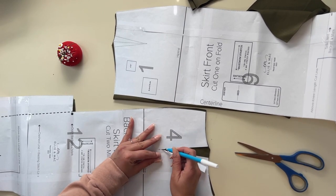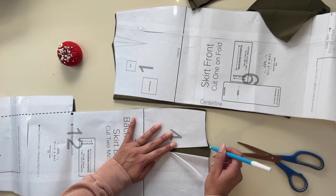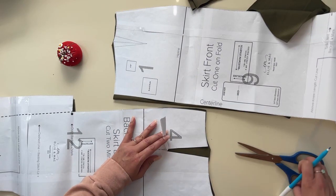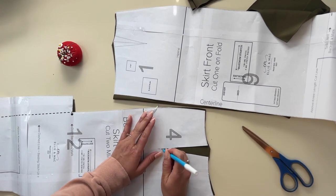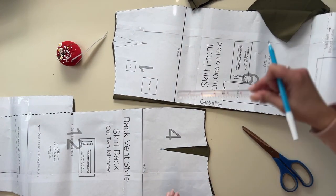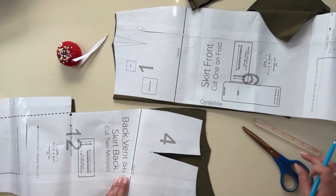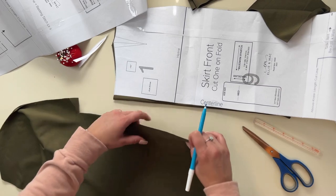I just mark it with my water-soluble marker. You can use chalk, water-soluble marker, whatever it is that you wanna use that you're comfortable with to mark your fabric. I like to go ahead and cut — I was going to leave that middle piece so that I can mark the middle, but I'll just use something else to mark it. I'm going to use a little ruler to mark the center. And I'm going to do that to all of them, all the sides and the front and back.